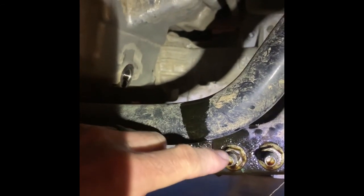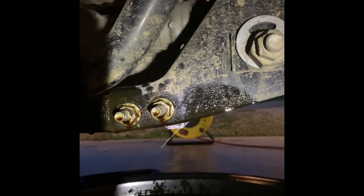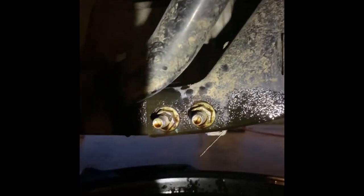One thing you need to be prepared for after you take this nut off is there are two bolts sticking out, and that oil is going to shoot straight across, hit those bolts, and start shooting. Regardless of what you've got underneath it, unless you tip it up, it's going to end up on your floor. It's kind of a mess, but it's not too bad. Just wanted to prepare you for that.